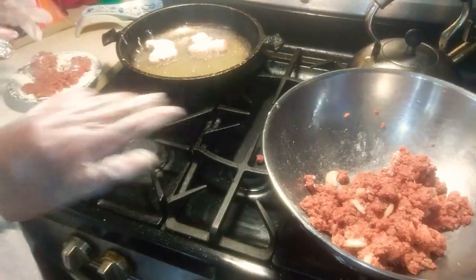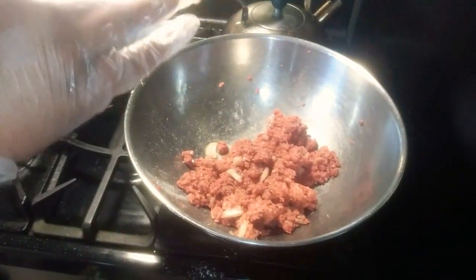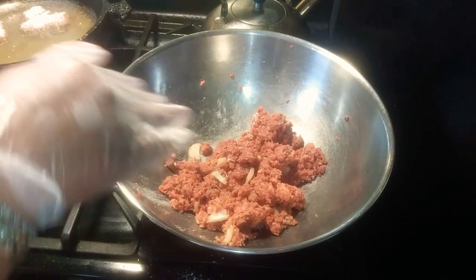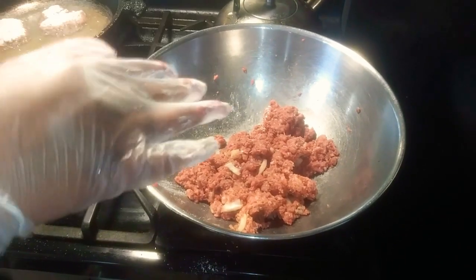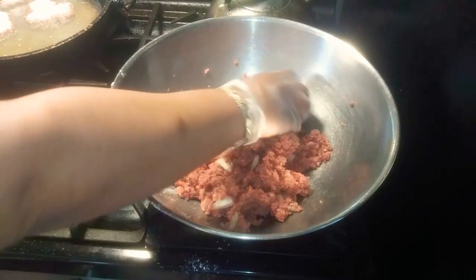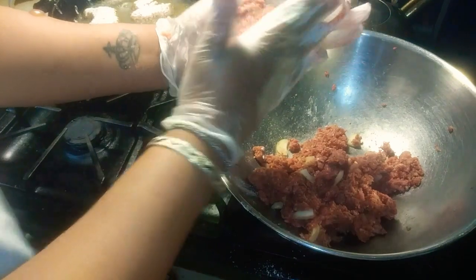So I'm frying it. What I did was I chopped up some onions and put it in the ground beef, flavored it with my seasoning, and then you're going to make a patty like this.